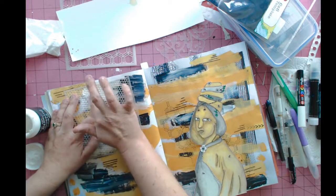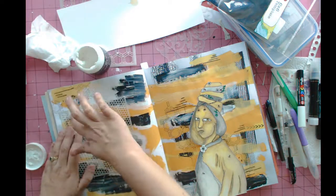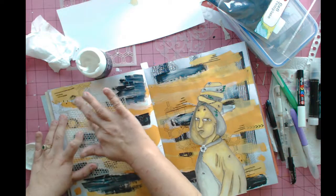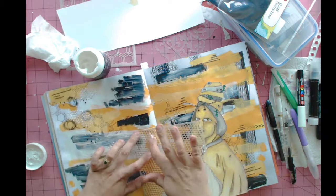I finished with the larger stencil and found another smaller honeycomb stencil. I'm adding some little bits of texture paste to give a little bit of dimension to the page.